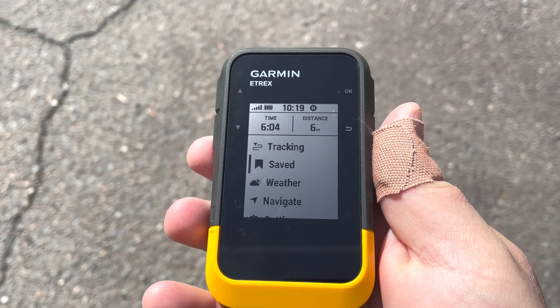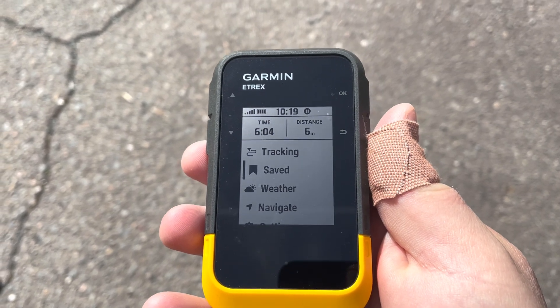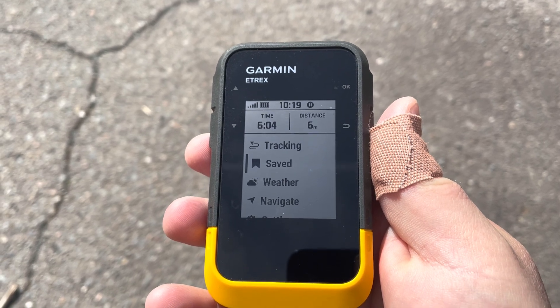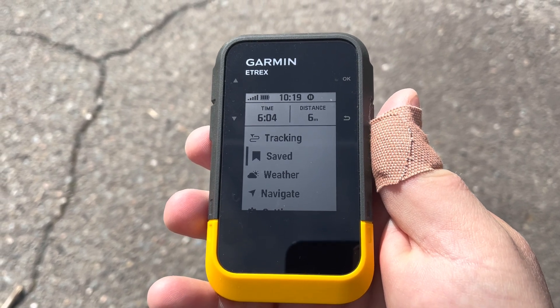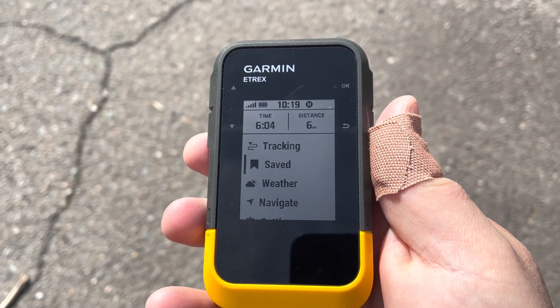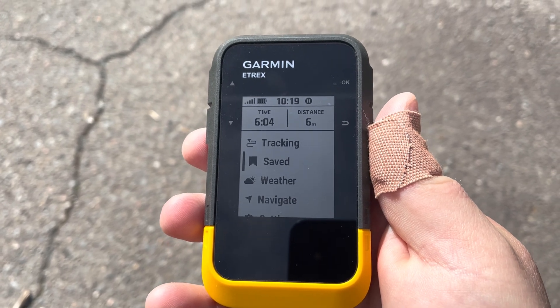In this video we'll show you how to project a waypoint on your Garmin eTrex. Let's say you're out in the outdoors and your buddy said from this waypoint there is going to be an outhouse that you can use if nature calls, but you need to go at 180 degrees.